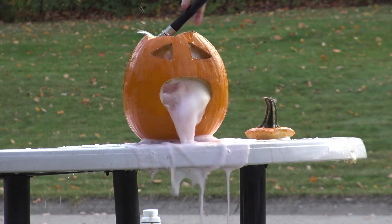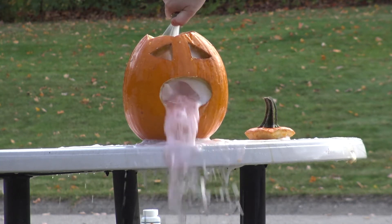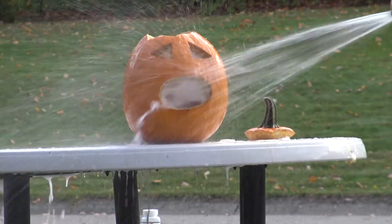Happy Halloween everybody! Hope you liked that. More puking pumpkins, more elephant toothpaste — you name it, it's all on the way. Just a quick video for all of you out there. Happy Tuesday. Come back next week for another video.